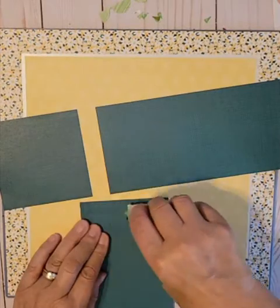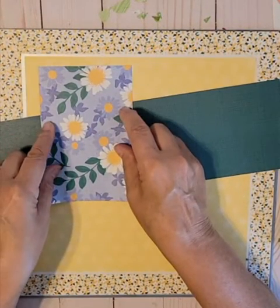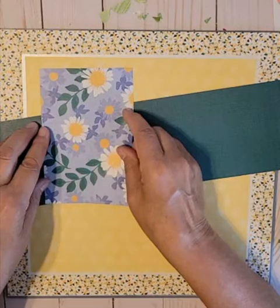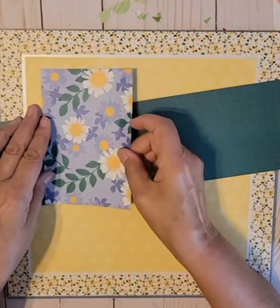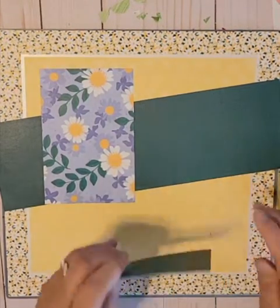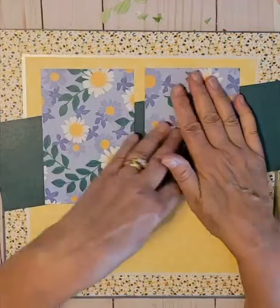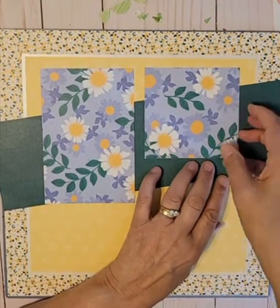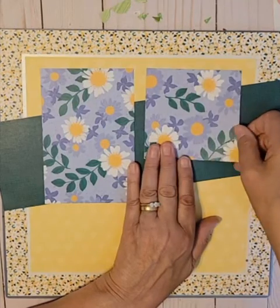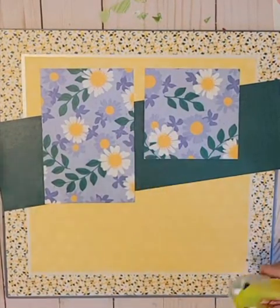Now we'll put the photo mats down. I really like my 13x13 mat — I should pull it out, it's been a few weeks since I've pulled it out. Then we'll put mats on the right-hand side. These are 4x4 mats, so you'd probably want to cut your photos down to 3¾ by 3¾. You'll get a nice border around the edge and just get the flowers around the edge — it'll look pretty and won't overwhelm your photos.